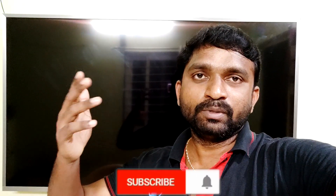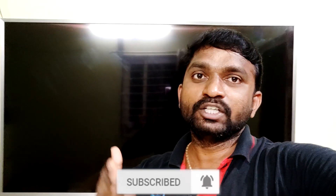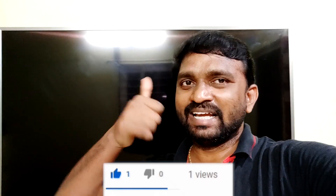So friends, if you are interested, please comment your opinion below. If you liked this video, please like it, click the bell icon, and share this video. Thanks friends, I will see you in the next video — bye bye, take care!